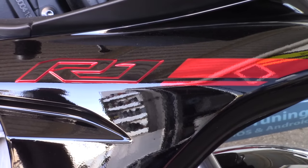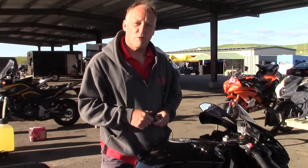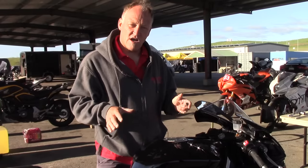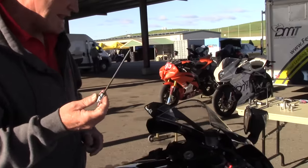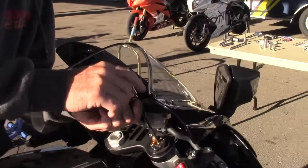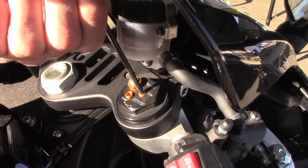We have donated to us for the week a 2015 Yamaha R1. First of all, we need to know where we are in terms of settings as a starting point, to validate that these are the settings that will come on the showroom floor. So let's get started. Four millimeter Allen tension, which is rebound, should be a certain number of clicks out.